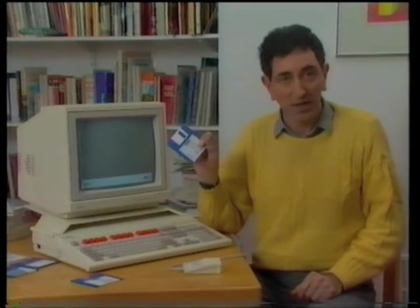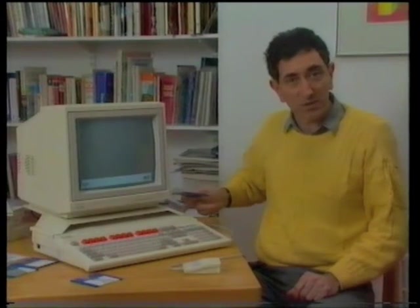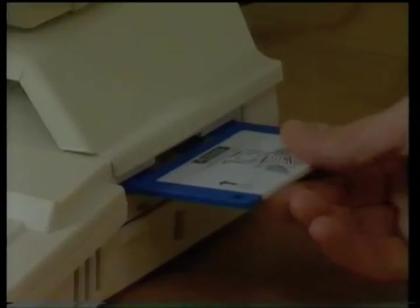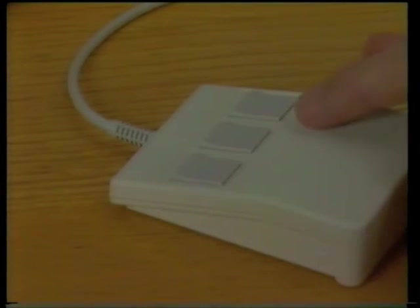Now we're ready to load a program. First, you'll need to find the application's disk number one, like this, and slot it into the disk drive, which is here on the right of the computer. Be careful that the disk is the right way up — label goes on top. In it goes. Now, you tell the computer what to do by using the mouse. The mouse moves that pointer to the action that you require. This may seem a little bit tricky at first, but believe me, you soon get the hang of it.